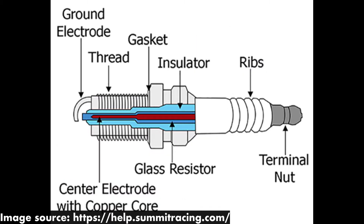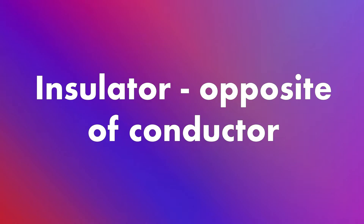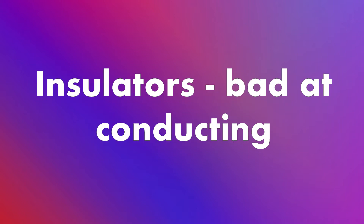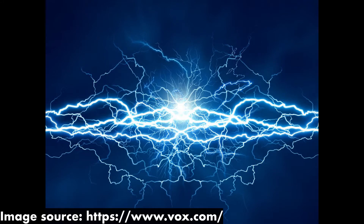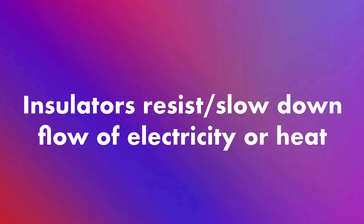Every spark plug has an insulator, typically made of aluminum oxide or alumina. An insulator is the opposite of a conductor, meaning that insulators are bad at conducting electrical energy and heat energy. Insulators resist or slow down the flow of electricity or heat.